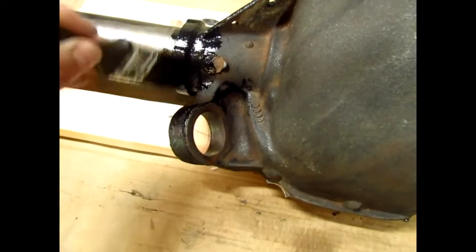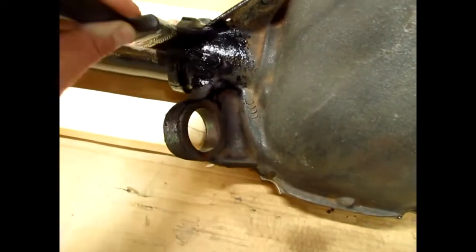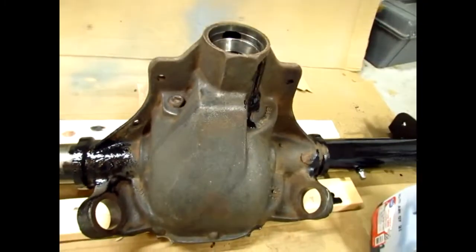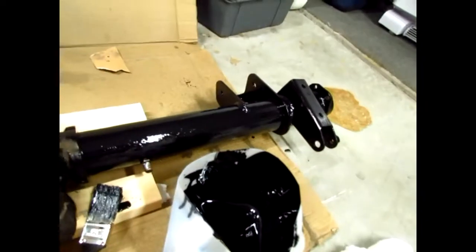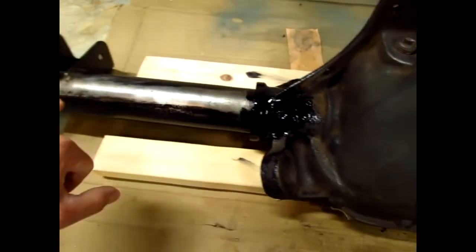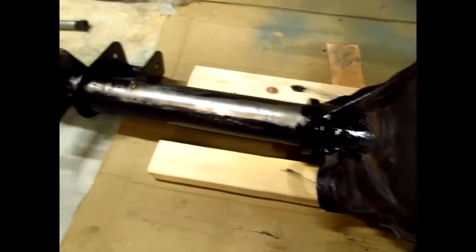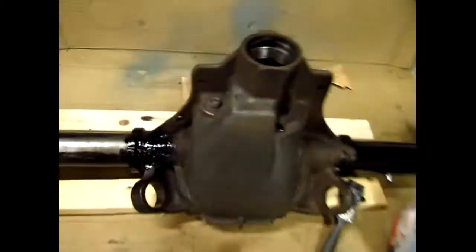There's a little bit of a run there. It's not really too dry yet, so I can work with it. And that's about it — just one coat. Some spots on the tubes might need a second coat.